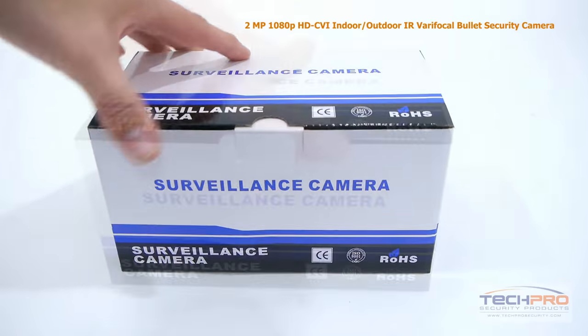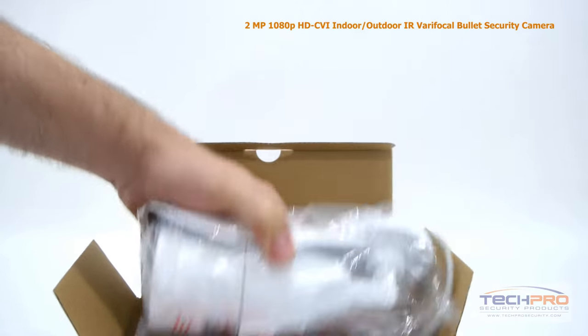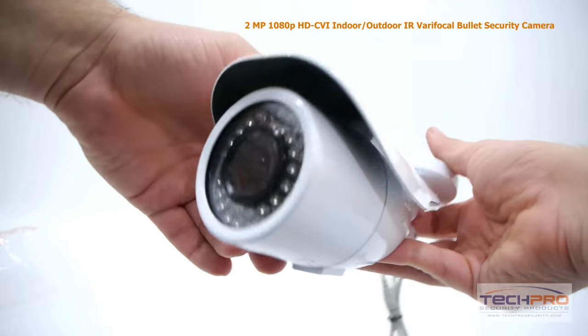This is our 2 megapixel indoor-outdoor HDCVI infrared varifocal bullet security camera. This high-definition CVI camera can transmit 1920x1080 video to any HDCVI compatible DVR.